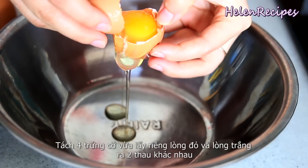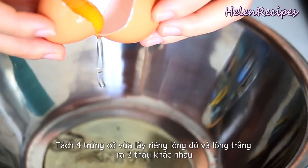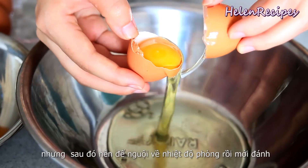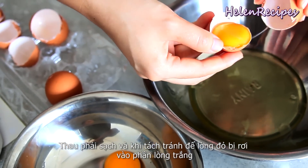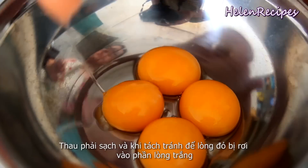For the sponge cake, you're going to need 4 eggs. Separate the yolk from the white into 2 separate small bowls. You can separate the eggs when they are still cold, but make sure that the yolks and the whites are back to room temperature before beating. Make sure the bowl and the beaters are perfectly clean from oil and there's no yolk dropped into the egg white bowl.